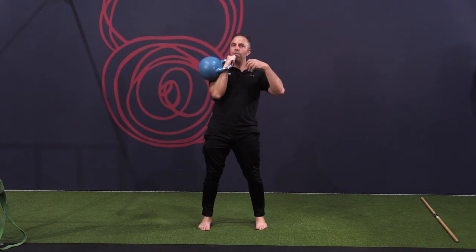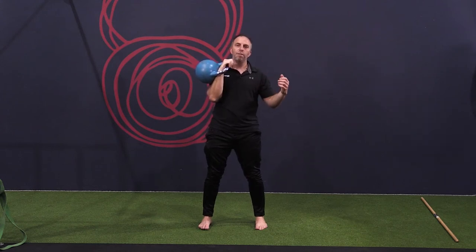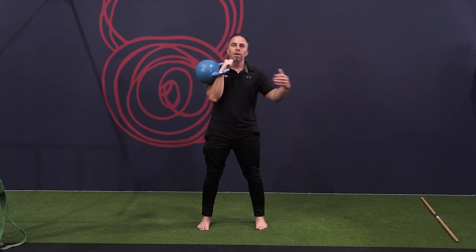So this whole concept of creating neural drive — you don't want to bog clients down with technical knowledge, but the idea of neural drive is that if I'm pressing on this side, I want the opposite side to be rock solid, so it's activating this left sphere of the body.